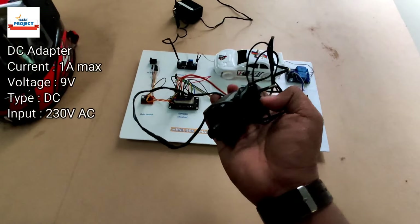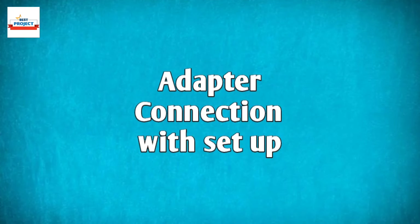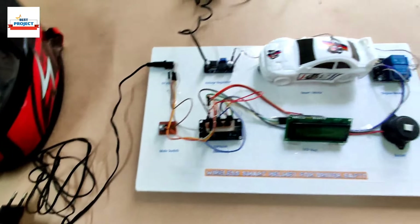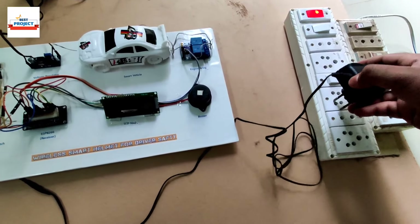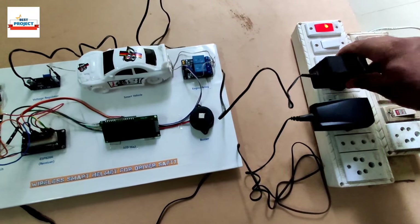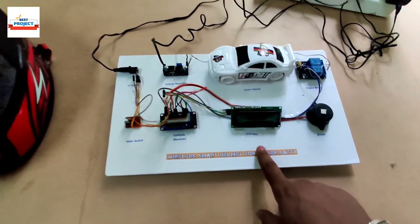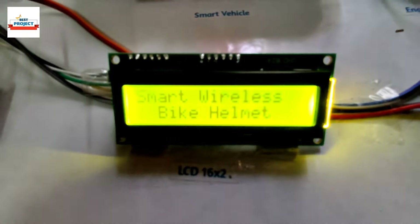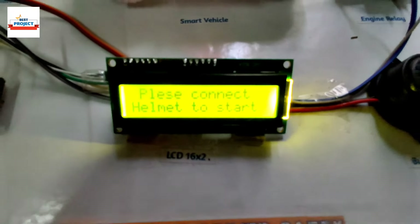Using this adapter we will provide a 5-volt constant power supply to our module, and using this adapter our car engine will run. Let's connect the adapter to our module to start its operation. Using this extension board we will provide a 230-volt power supply to our system. Now it is time to turn on the model — we will turn on the two adapters and switch on our system. The LCD is showing 'Smart Wireless Bike Helmet' and 'Please connect helmet to start,' meaning the helmet is not yet connected and the car engine is off.